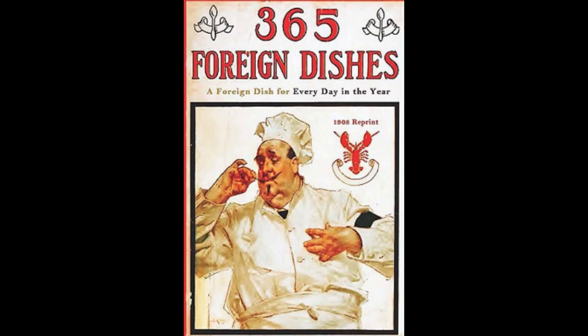16. Belgian Stuffed Shad. Season and stuff the shad with chopped oysters and mushrooms well seasoned. Place in a well-buttered baking dish. Sprinkle with fine breadcrumbs, chopped onion and parsley. Put flakes of butter on top and pour in one cup of tomato sauce. Let bake until done. Baste often with the sauce. Serve with celery salad with French dressing.